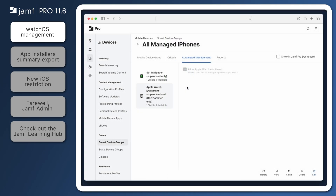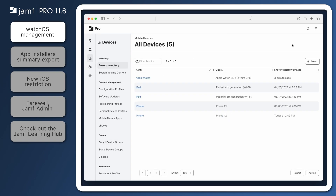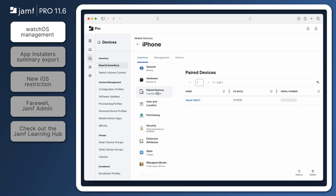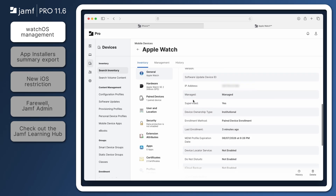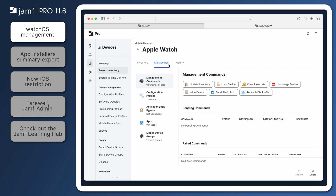With our watch enrolled, let's head back to Jamf Pro. Navigate to Search Inventory and search for all devices by doing a blank search. Here we see a list of all enrolled devices. Let's select the iPhone it was paired to so we can see the new section under the Inventory tab called Paired Devices. Here we can see all devices paired with this iPhone. If I click on the Apple Watch, we're brought to its inventory record, where we can verify information such as OS version and serial number. We can also go to the Management tab and perform management commands such as clear passcode or unmanage device.